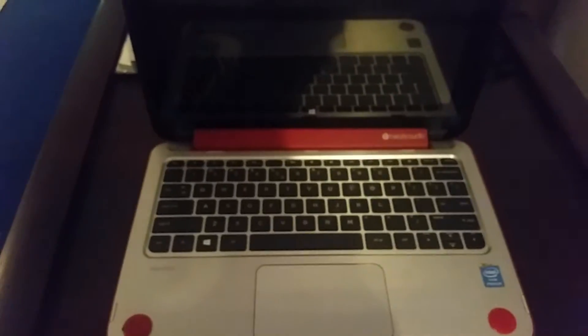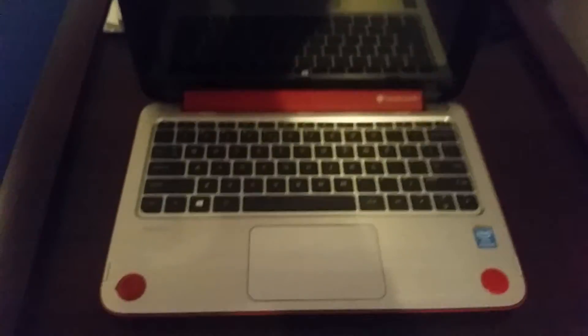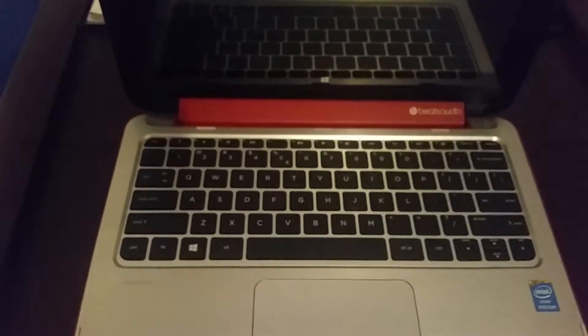Hi guys. I've had some problems with the computer not starting. With the power plugged in and the power switch on the side switched on, the lights come on and I get a caps lock light blinking.